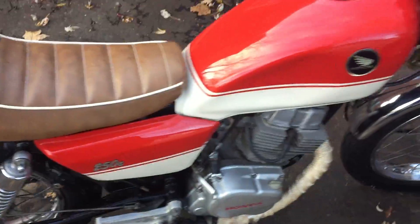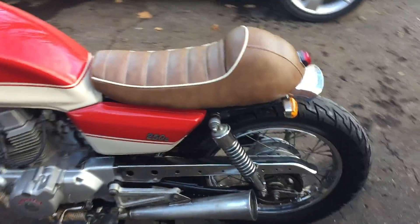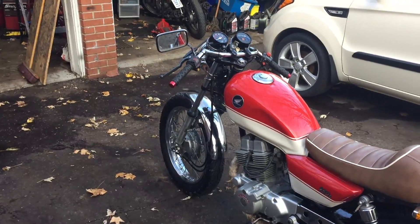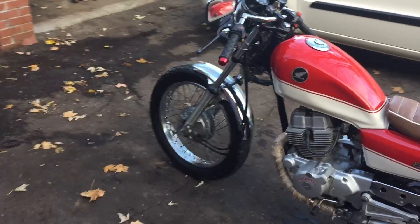Shut that off so I'm not screaming over myself. Not much shown that wasn't already shown in the previous videos, but this is all done and together.